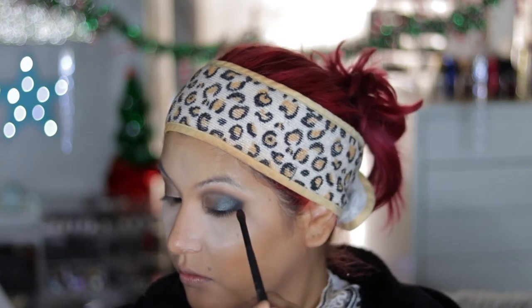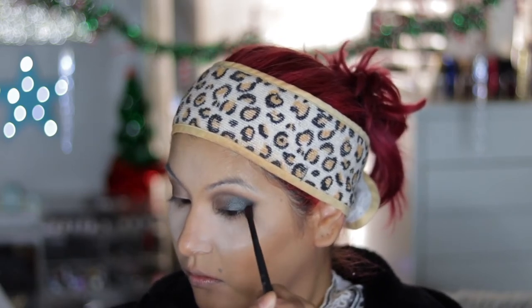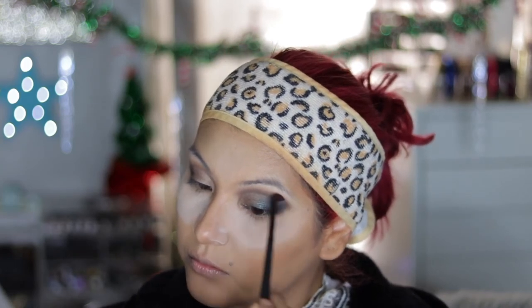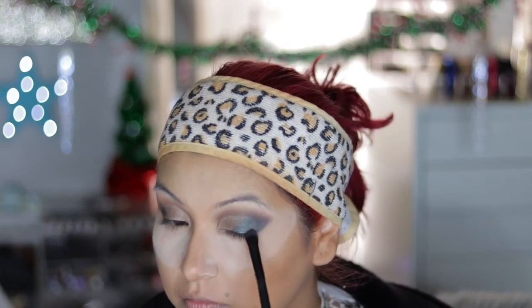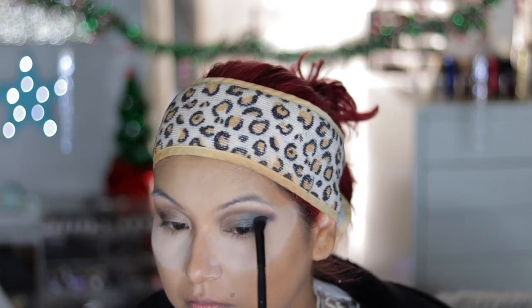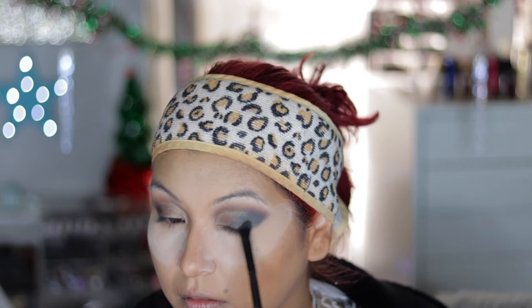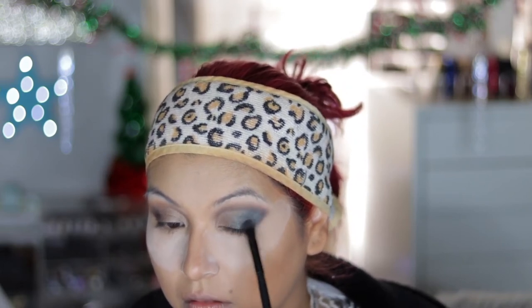I'm taking that fluffy brush with some more Sabbath and really concentrating it onto that outer V just to deepen it out. Once I'm happy with the intensity, I'm going over it with that same teal shade Vestment to deepen that shade up, because I wanted to make sure that the teal still popped.